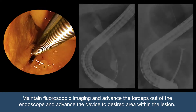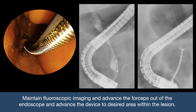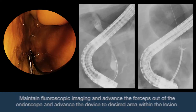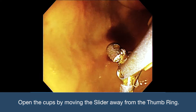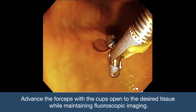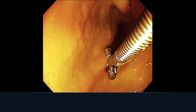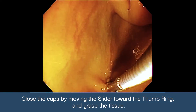Once the lesion is identified under fluoroscopic imaging, maintain visualization throughout the use of the forceps. To sample the lesion, open the cups by moving the slider away from the thumb ring. Advance the forceps with the cups open to the desired tissue while maintaining fluoroscopic imaging. Close the cups by moving the slider toward the thumb ring and grasp the tissue.